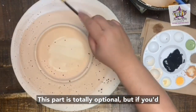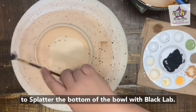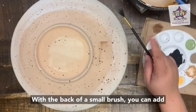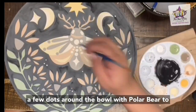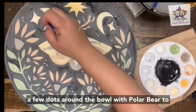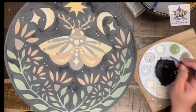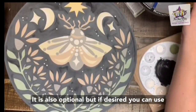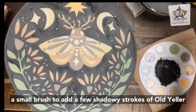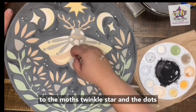This part is totally optional, but if you'd like to, you could use a toothbrush or a small fan brush to splatter the bottom of the bowl with black lab. With the back of a small brush, add a few dots around the bowl with polar bear to create little stars. It's also optional, but if desired, use a small brush to add a few shadow strokes of old yellow to the moth's twinkle star and the dots on its body.